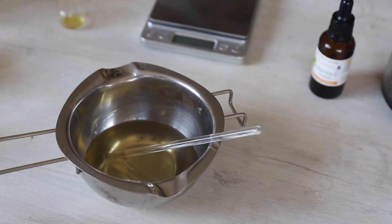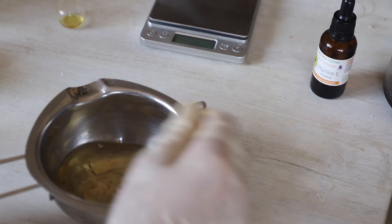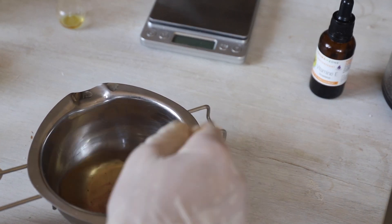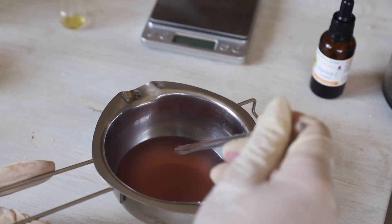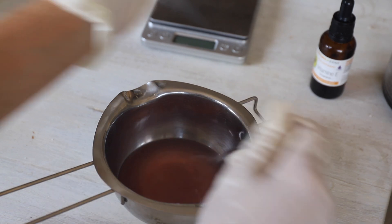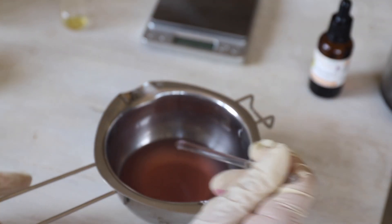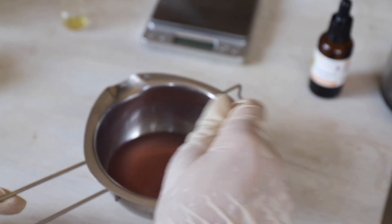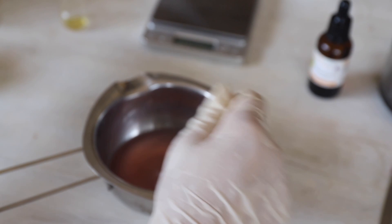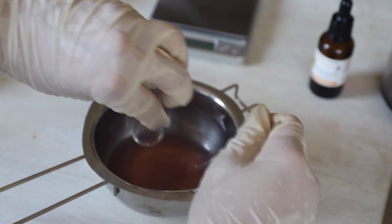I'm going to add a little bit of mineral mica to add some color to our product. Once the mica is completely mixed in, you can check the temperature of your mixture on your skin — it shouldn't be really hot, around 45–50 degrees Celsius. If that's the case, you can add your essential oils and mix them in.